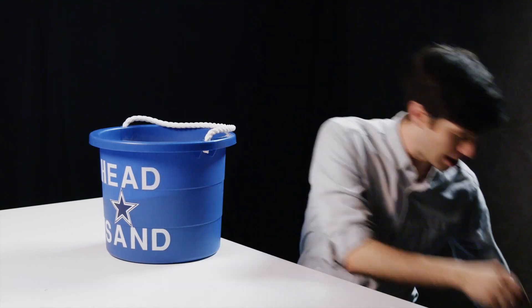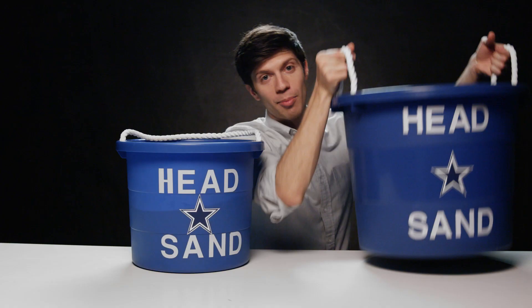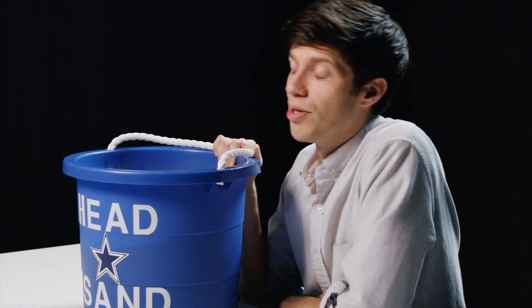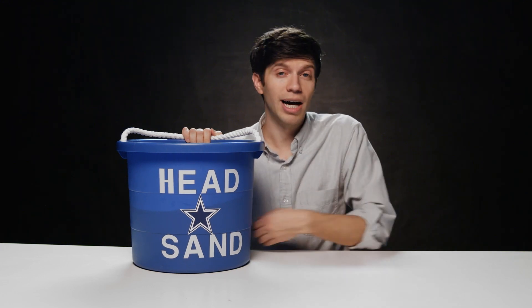And they've really thought of everything — they even sent me a family-sized Cowboys Fan Head Sand so that your whole family can be blissfully ignorant together. It also helps you ignore all the non-moral problems that Cowboys fans have to deal with, like early playoff exits and that nagging feeling that Dak could be the next RG3.